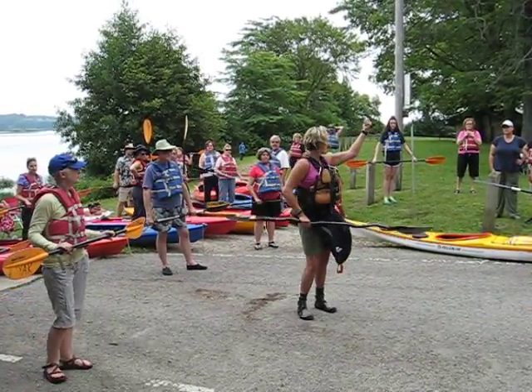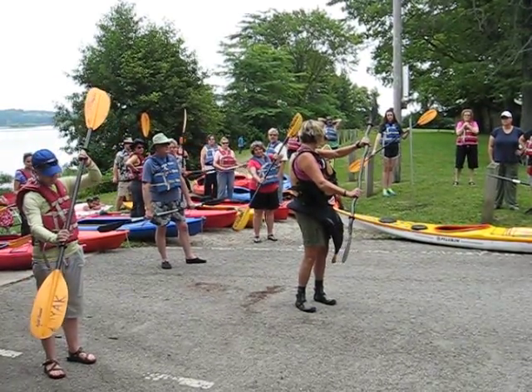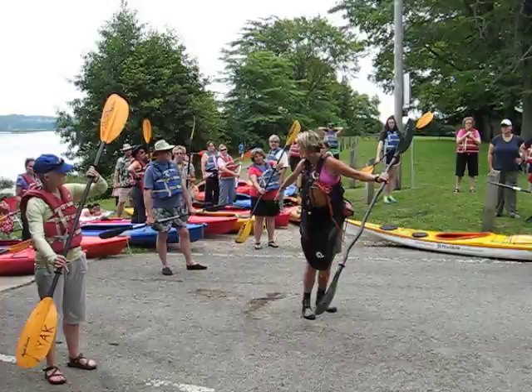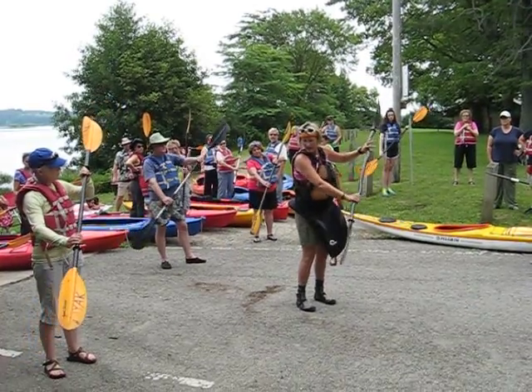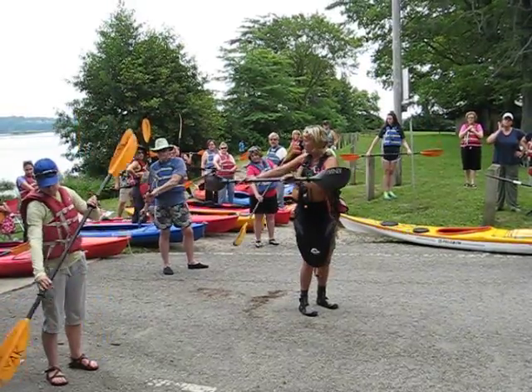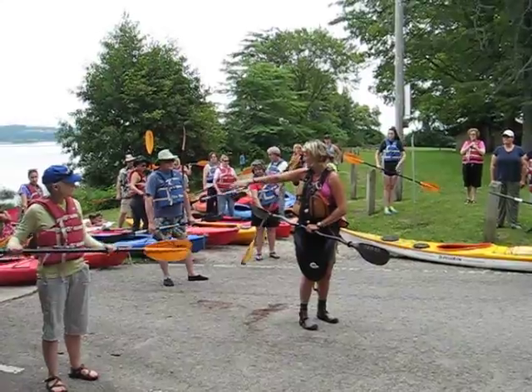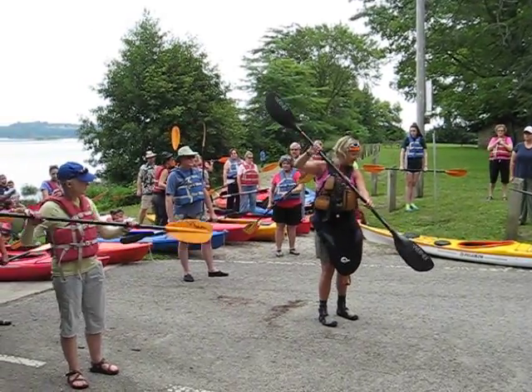Now if we want to turn left, you're going to plant your paddle on your right toe, and instead of tracing that parallel line, we're going to trace a line out and away from the boat. So plant and rotate out and away from the boat at an angle — about a 45-degree angle — out and away. Same thing on the other side.